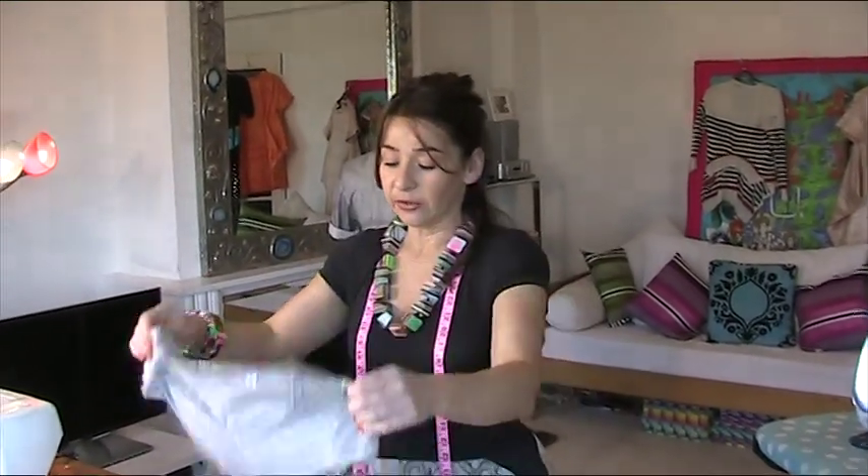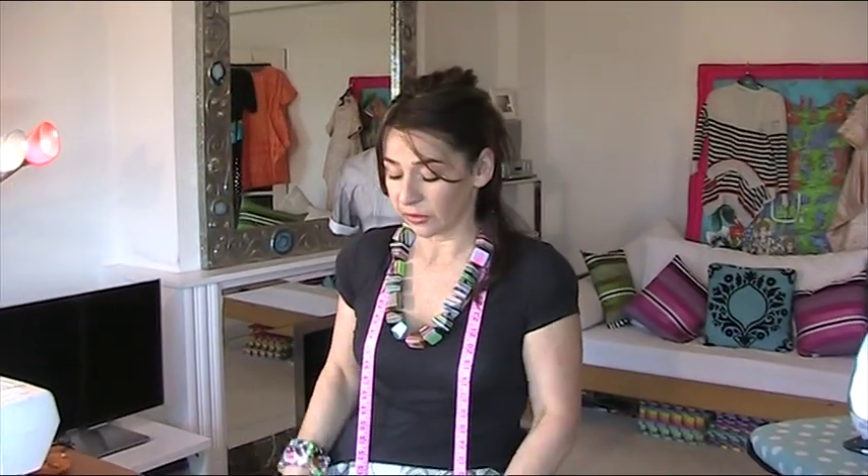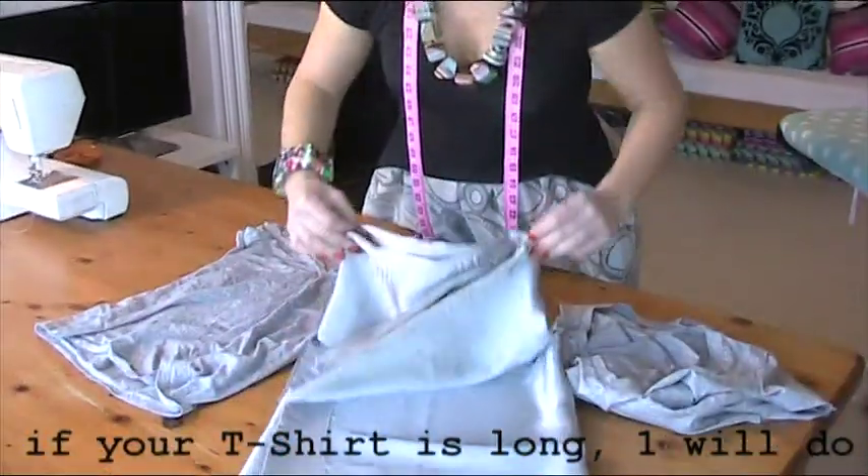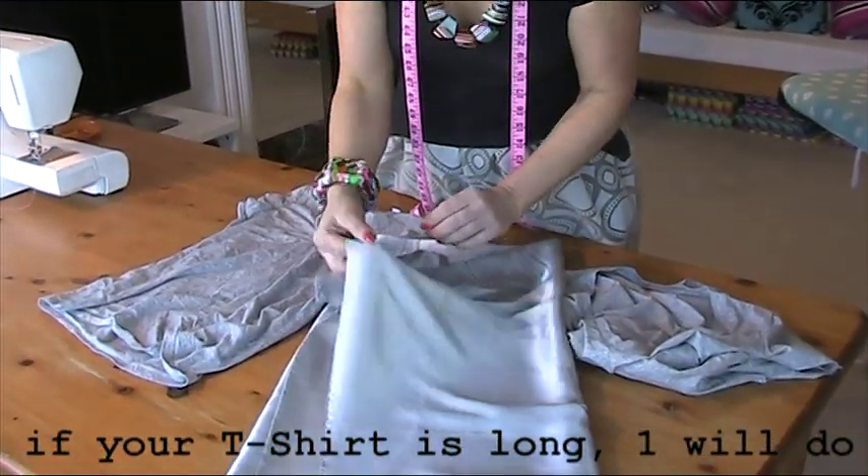To make a t-shirt with a bustle, what you need is definitely a t-shirt that fits you, and then you need another t-shirt in the same material unless you want it to contrast. I've got another t-shirt in the same material which is a bigger t-shirt because I want it for the material, and I'm going to have a little bit of contrast in mine. I've got this gorgeous grey silk fabric, so I'm going to have that mixed in the bustle as well.